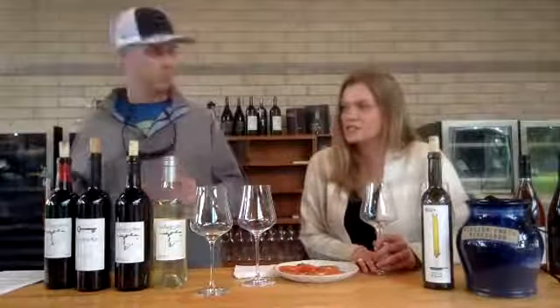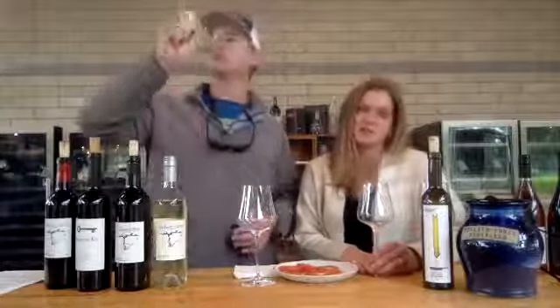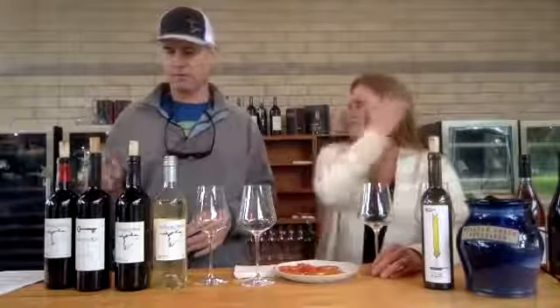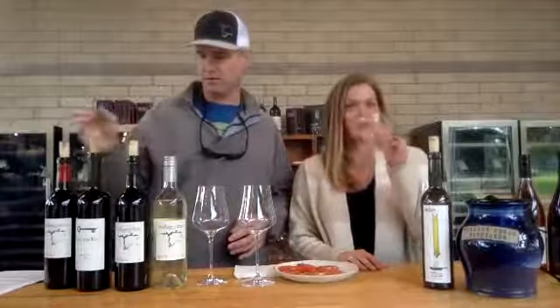This is somebody's first wine tasting of any kind — welcome, that's awesome. Hopefully you can come and enjoy one in the tasting room soon and get the full effect. I'm glad you're joining us. Thank you for tuning in, Dan. Thanks for tuning in.